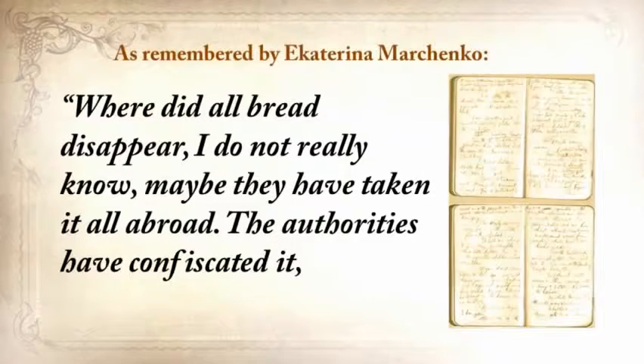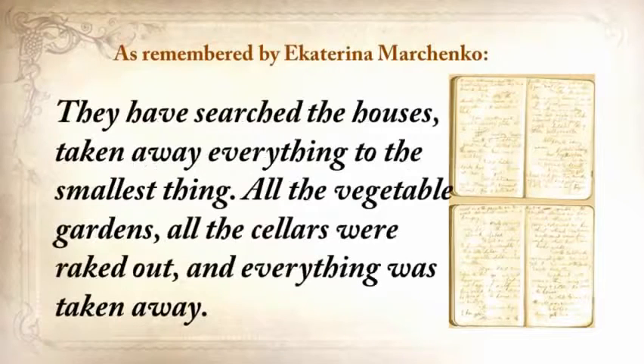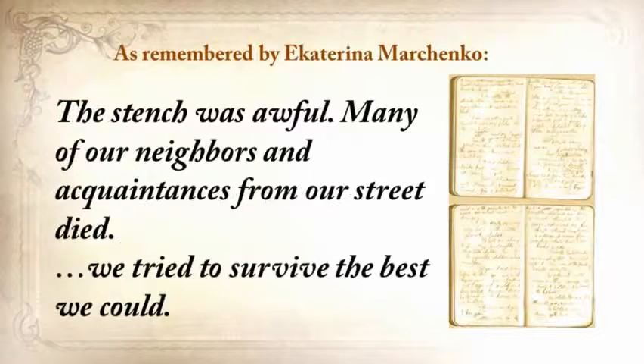What you're about to hear is a real recollection, written in a personal journal just after the crisis by one of his neighbors: 'Where did all the bread disappear? I did not really know. Maybe they've taken it all abroad. The authorities confiscated it, removed it from the villages, loaded grain into railway coaches, and took it away. They searched the houses and took away everything, to the smallest thing — all the vegetable gardens, all the cellars were raked out. It was so dreadful that every day became engraved in my memory. People were lying everywhere as dead flies. The stench was awful.'